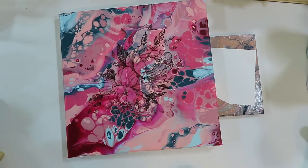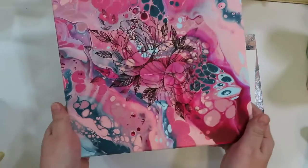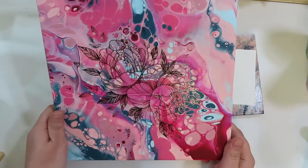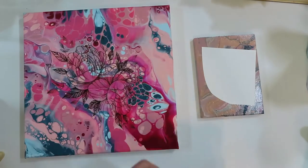As long as you have none of the backing left on your surface, there you go — the temporary tattoo has been added to your pour. Wow, it just gives it a little extra something. I really like it; it really worked out well.